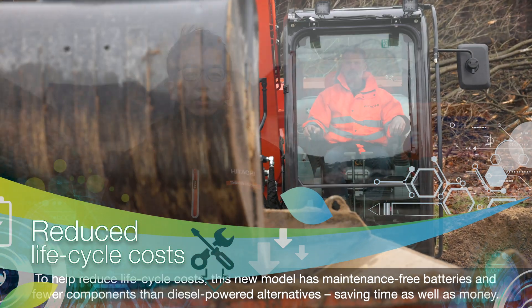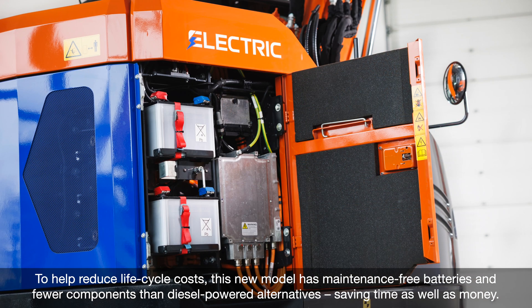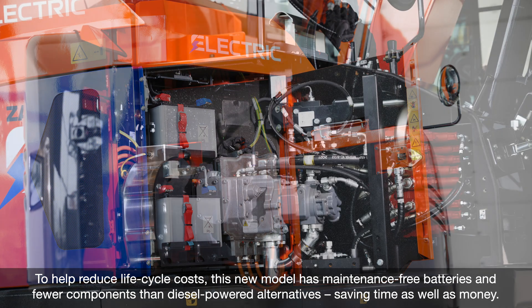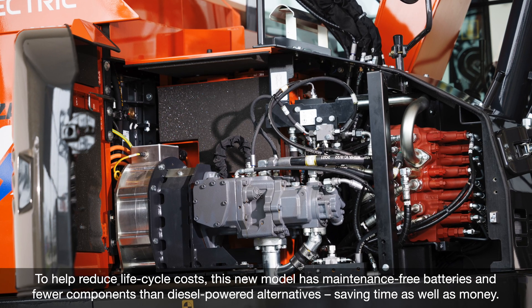To help reduce life cycle costs, this new model has maintenance-free batteries and fewer serviceable components than diesel-powered alternatives, saving time as well as money.